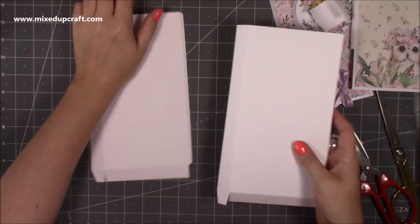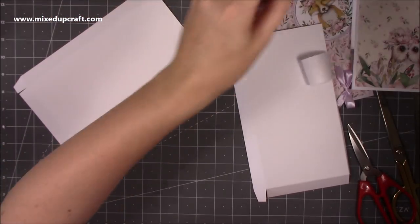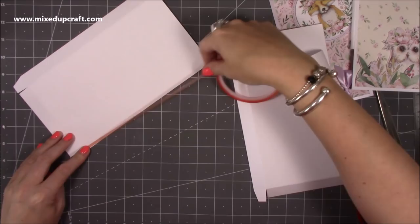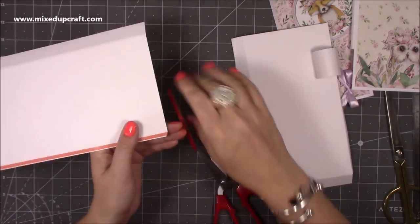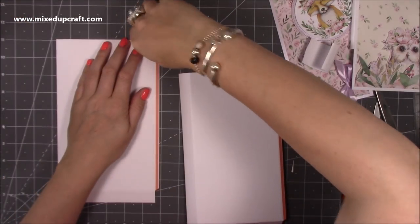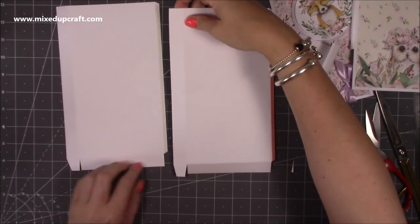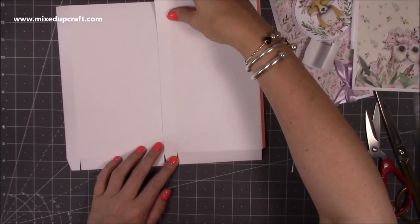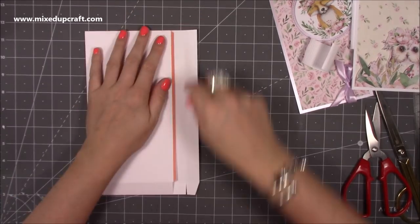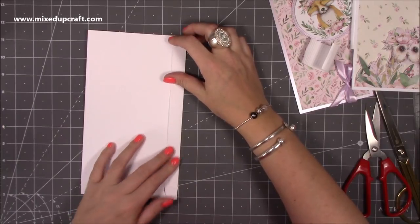Do that on both pieces and then we're going to stick them both together - this quarter inch piece sticks to the other one. I'm going to run some red tape all the way along there, take the backing off, and lay that over the top. Focus on the bottom score line as you can always trim the top. Bring that all the way up, then flip it over, take the backing off and fold that one over - it should all line up.